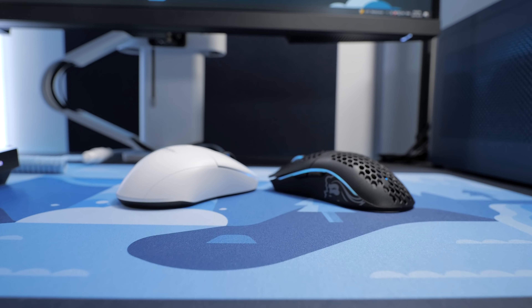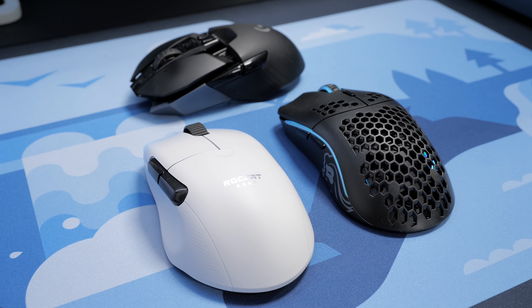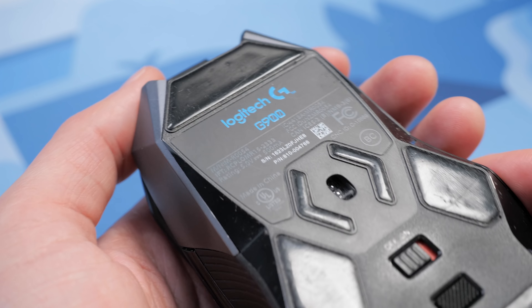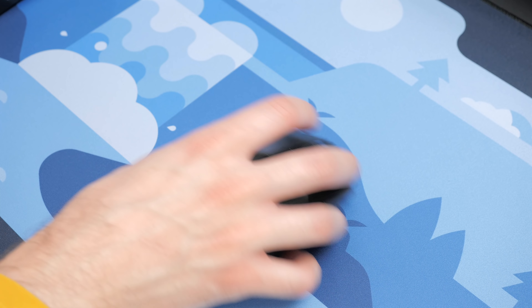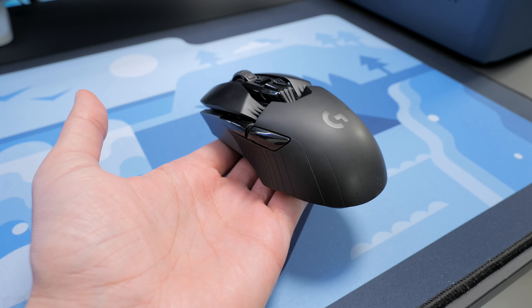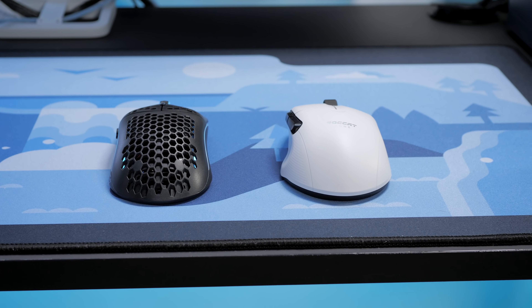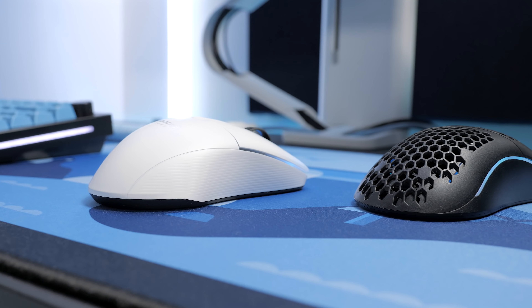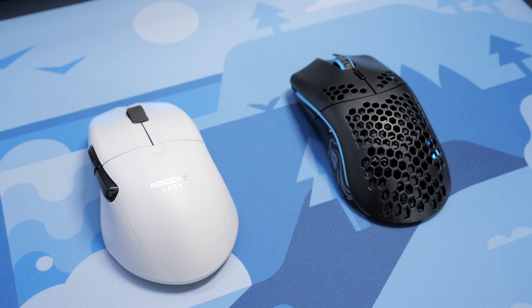Both of these mice have their advantages, but one thing that's sure is that they're a definitive upgrade from my G900. That was the first mouse Logitech released with their LightSpeed technology, so the wireless connection was pretty solid, but it was quite heavy at well over 100 grams. In comparison, the ComPro Air and Modulo weigh 75 and 69 grams respectively, putting them in the same category of lightweight wireless gaming mice, and they do share a few similarities.